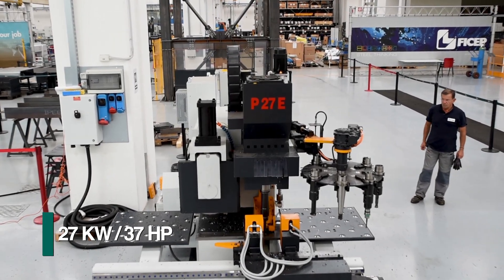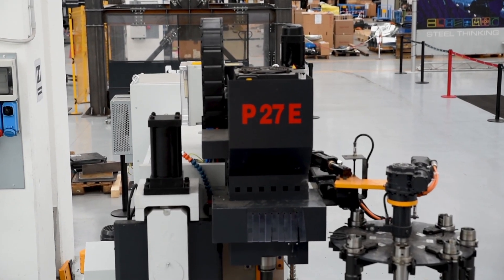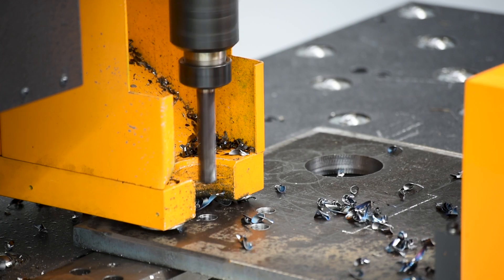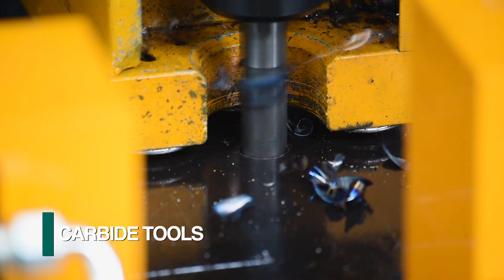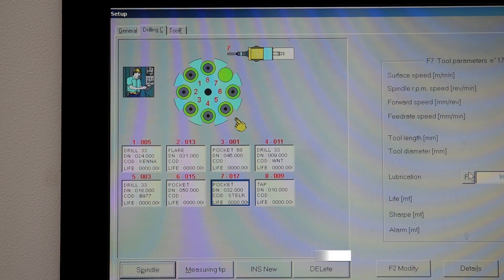High-speed drilling is accomplished with a 27 kilowatt ball screw feed spindle for maximum performance. This positive feed direct drive system with reserve power and spindle speed enables the use of carbide tools for extremely productive drilling performance. An 8-position automatic tool changer provides for a complete complement of operations.